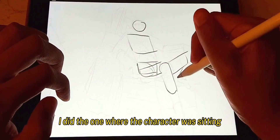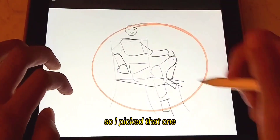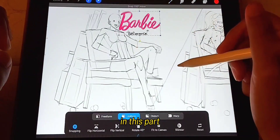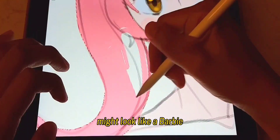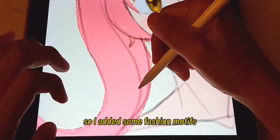Out of the poses I did, the one where the character was sitting was the most interesting, so I picked that one. After my sketch is done, it's time to refine it. In this part, I had a feeling that my character might look like a Barbie, so I added some fashion motifs.